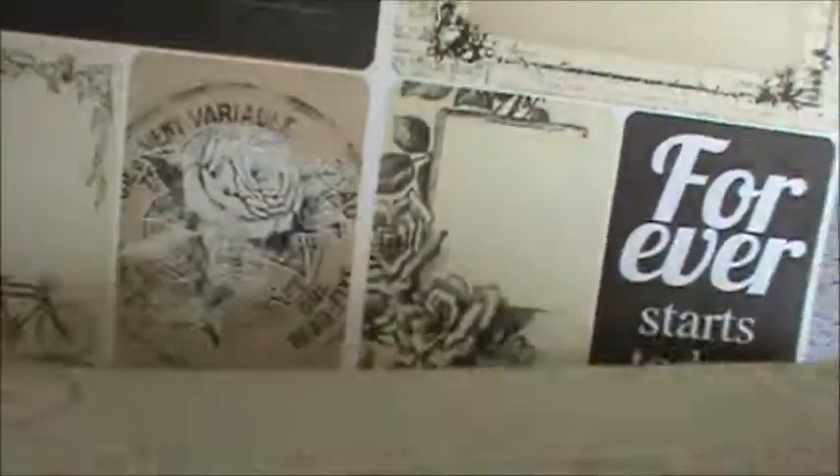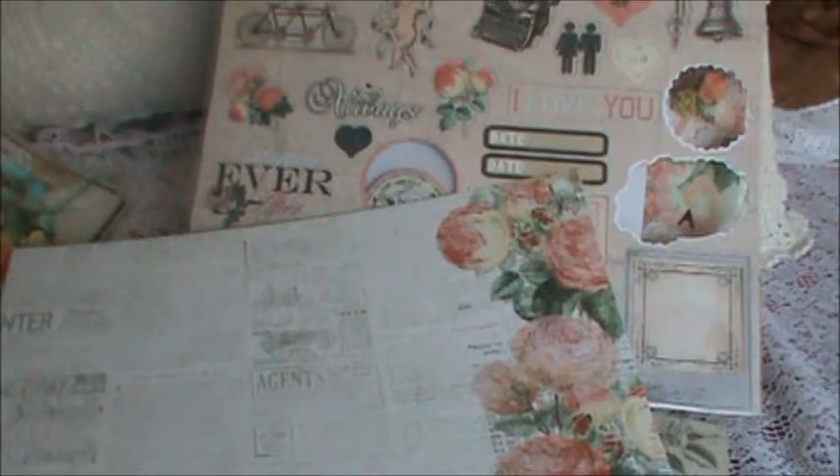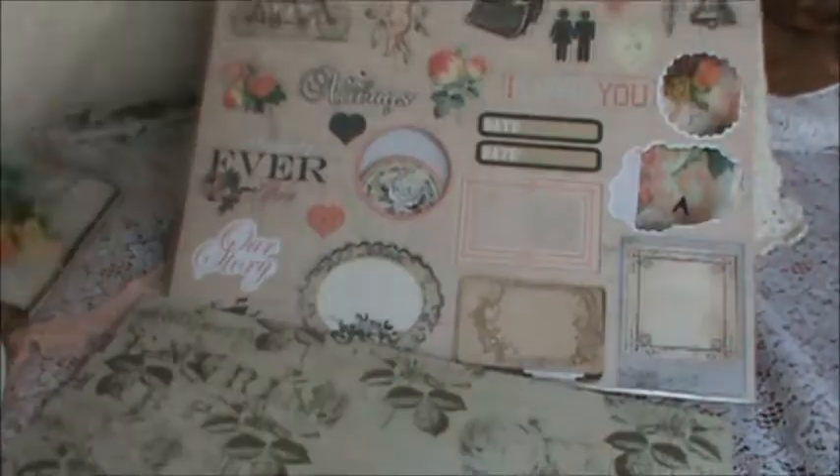This is gorgeous, gorgeous, gorgeous paper. This is one of my favorite prints here. This is beautiful.